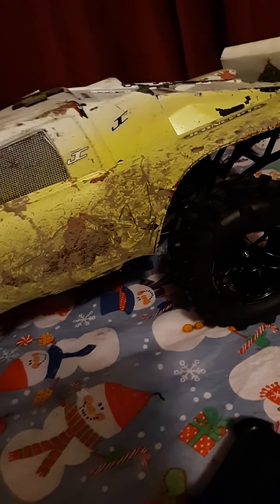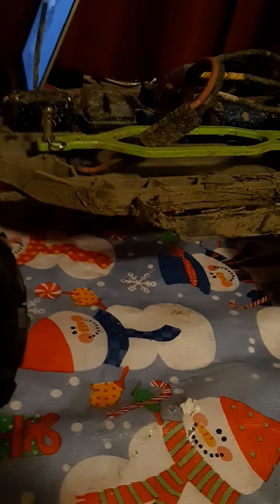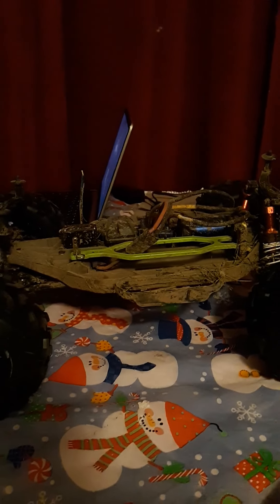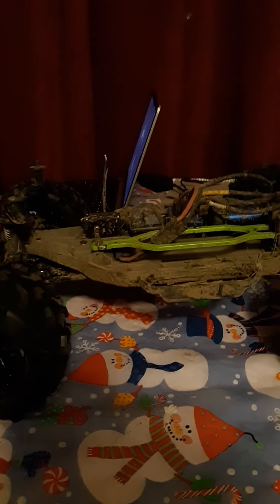Hello everyone, it's West Virginia Outsider. I forgot to do the video of the new body painted for the truck after the decals are on, so this is the video of the decal before I forget.